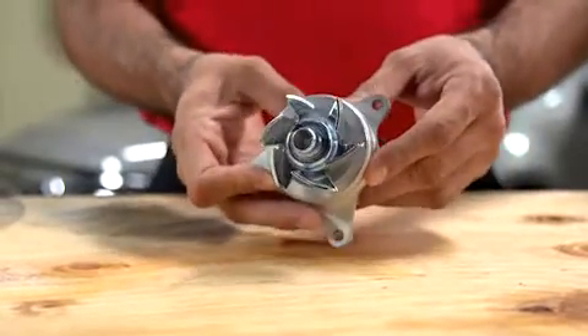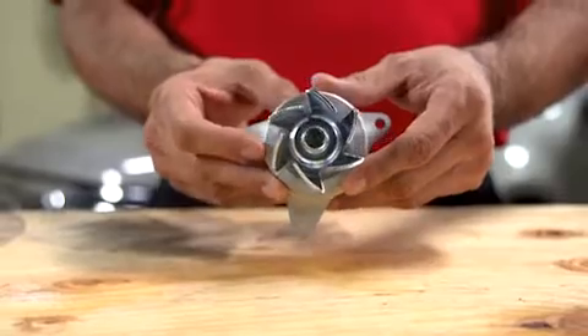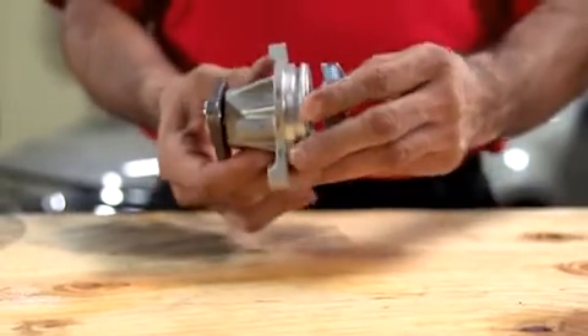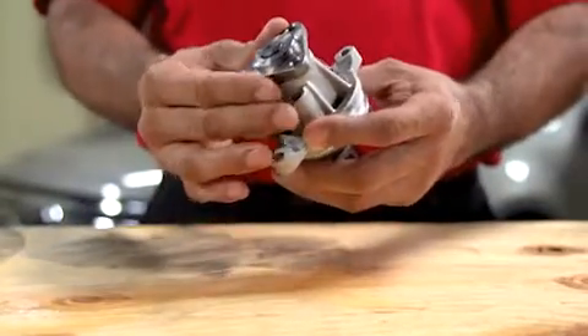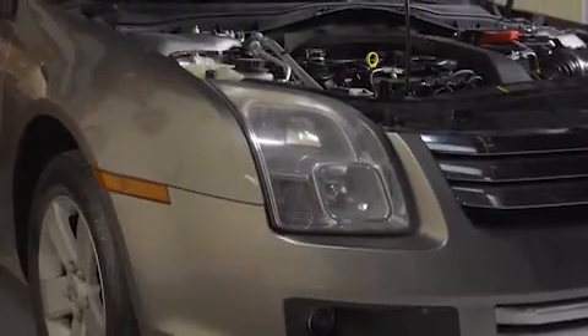A pump moves the coolant at a predetermined rate through the engine where the heat is transferred to the coolant. The coolant then passes through a hose into the radiator, which transfers heat to the atmosphere. The pump might be driven directly off the engine or by means of an accessory belt. On the 2.3-liter four-cylinder in this 2008 Ford Fusion, the water pump is mounted on the engine block and driven by the accessory belt.